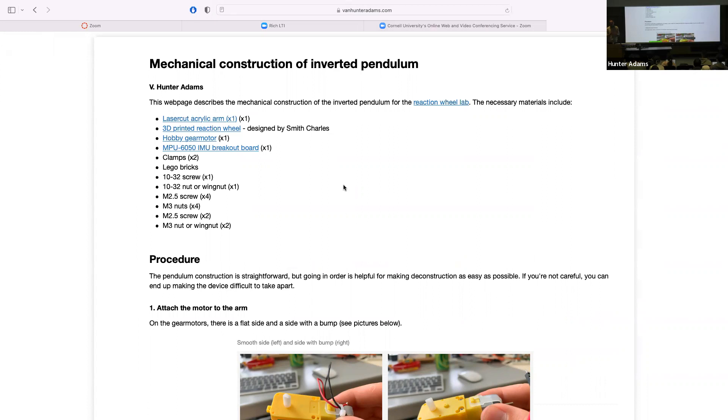All the connections for this thing are mechanical so that we can put it together and take it apart a bunch of times easily. But if you put this together in the wrong order, you can put it together in such a way that you can't take it apart again. For instance, if you attach the motor with your wing nuts on one side instead of the other side, then you pop the reaction wheel on — suddenly you can no longer get to the wing nuts.